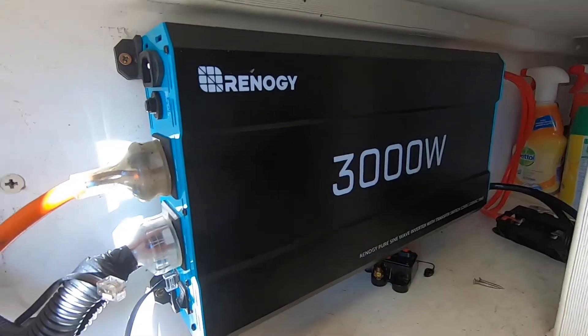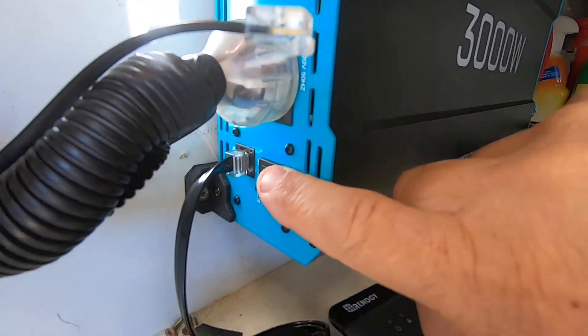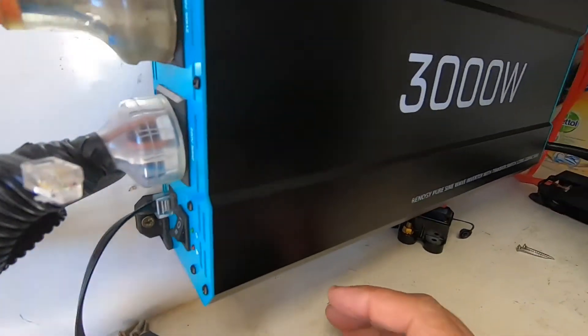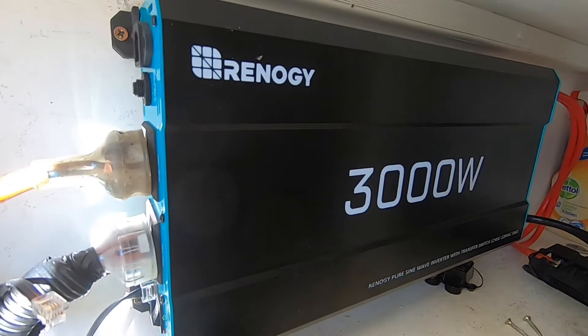It's lukewarm to touch. There's the remote. The fan has just kicked on on the inverter now.